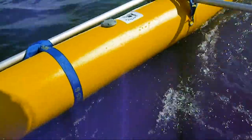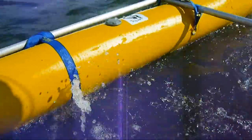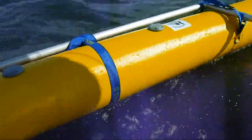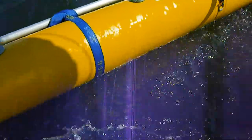One, it strengthens the entire framework. Two, if I come into a dock, the Ammas are protected at least a little bit by that aluminum tube. That aluminum tube is what's going to rub up against the dock, not my Ammas.